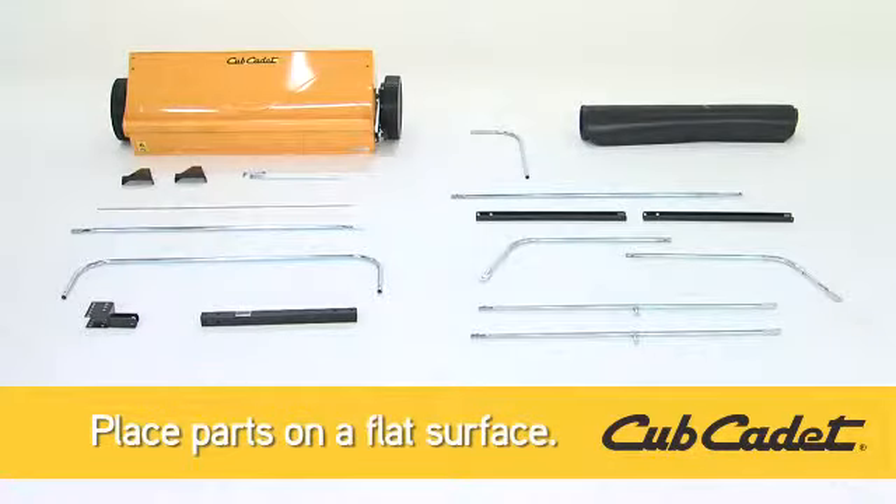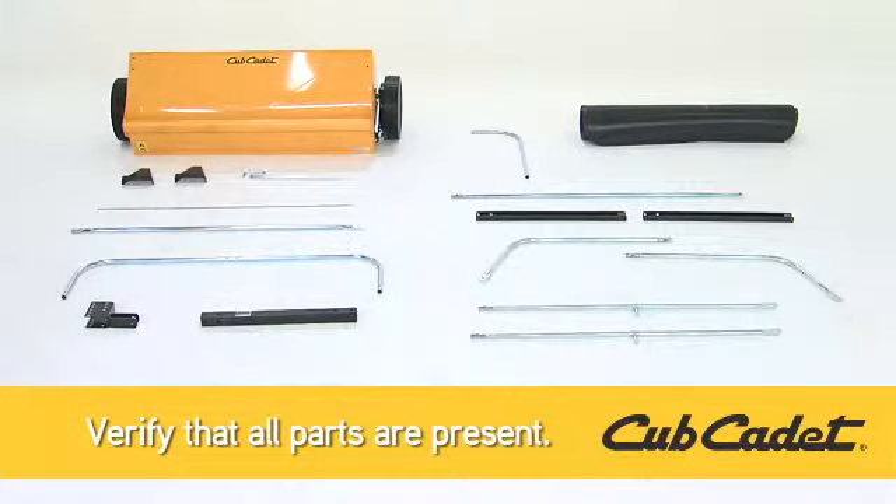Now, begin by removing the components from the box and carefully place them on a flat surface. Before you get started with the assembly, make sure to verify all of the parts are present.